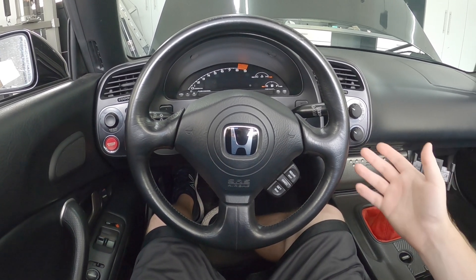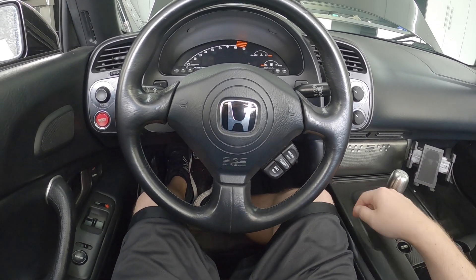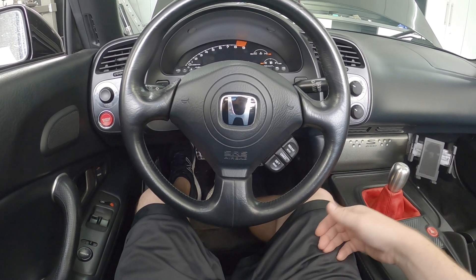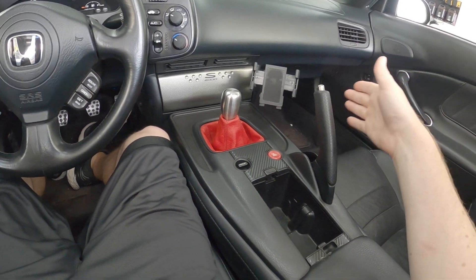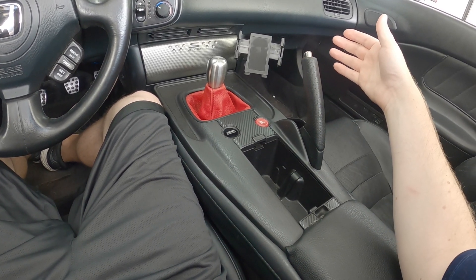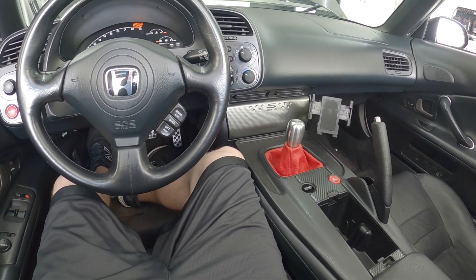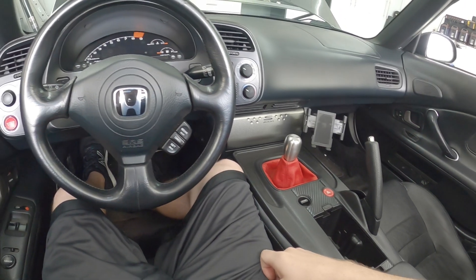Some guys will add a momentary push button — you press a button that would be the equivalent of pressing the clutch, and that is a valid solution. I just don't really know where I would want to mount the switch because I want to keep my car looking clean. So what I've decided to do is tap into the handbrake. Anytime the handbrake is up it will allow you to start the car, giving you some level of safety. That's what I'm going to be showing you guys today.